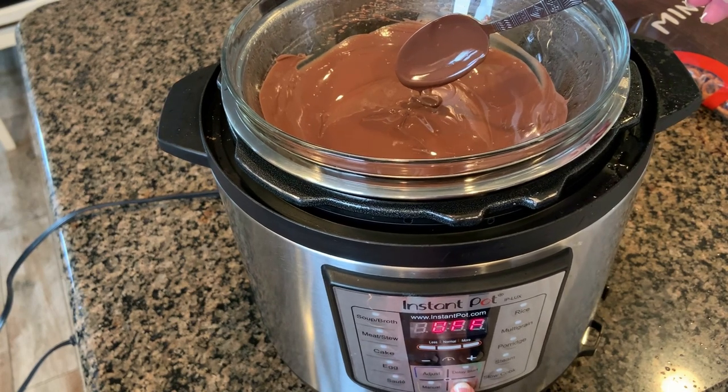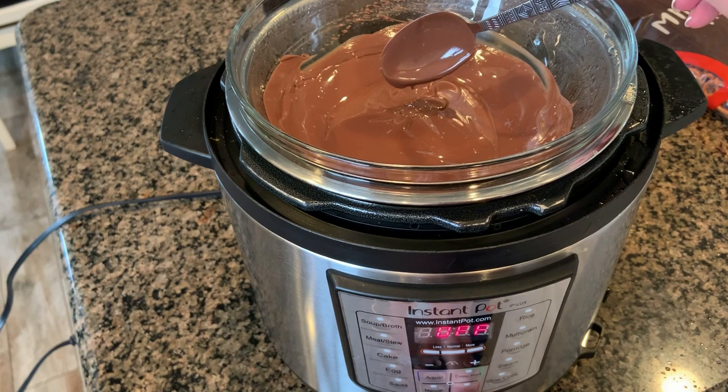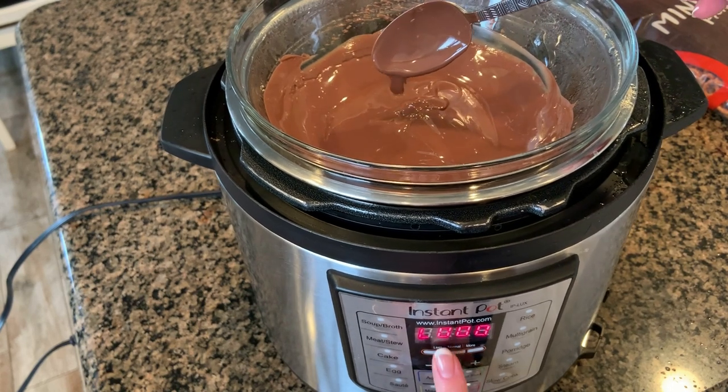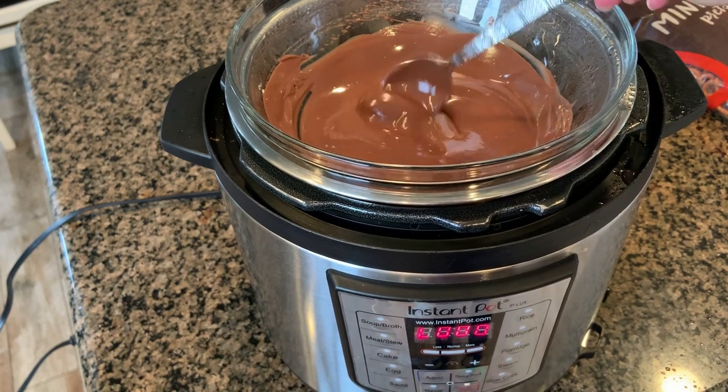Once the chocolate is totally melted, turn off your Instant Pot and then click it over to the keep warm setting. This will ensure that the chocolate stays melted and doesn't harden up while you're trying to dip your pretzels, but it's not going to be boiling away in there.